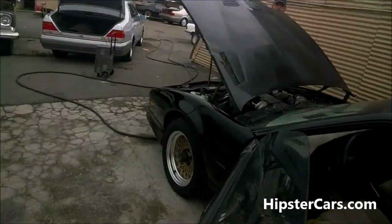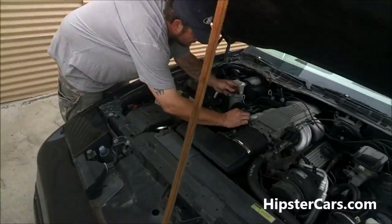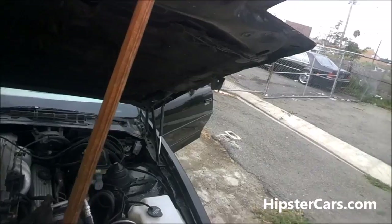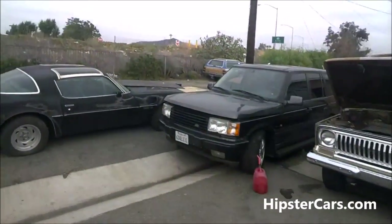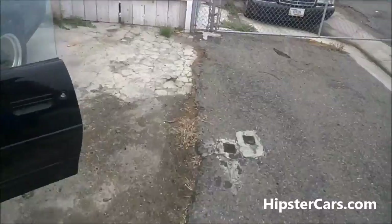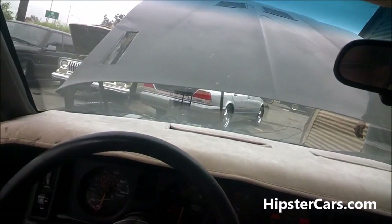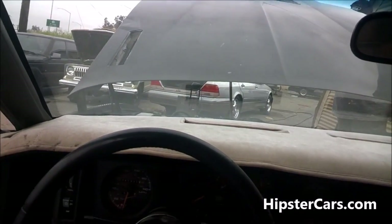Hook it back up. Look at that. There are a couple of old men that have let loose of them, or probably died. They might get five figures for something like that.